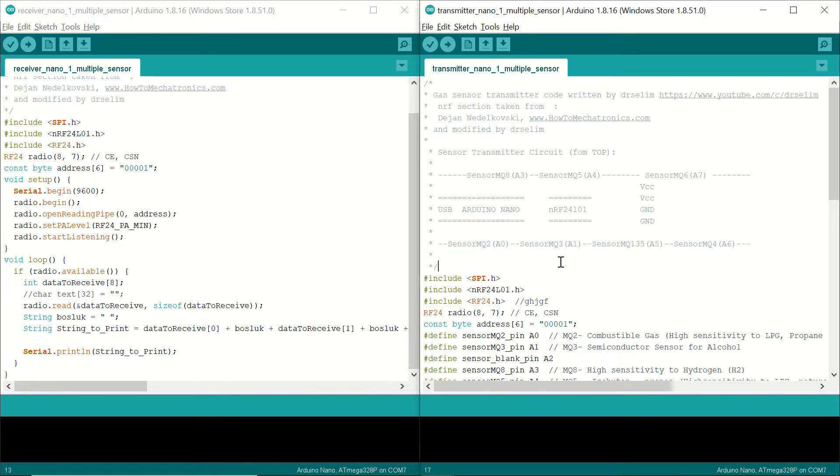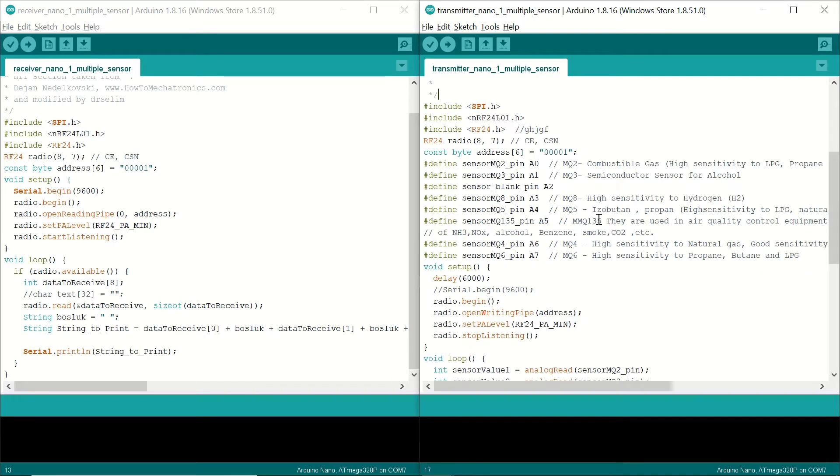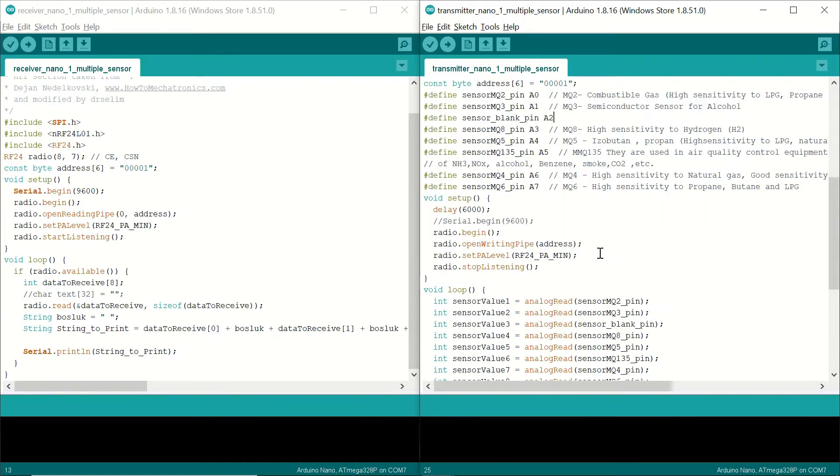Now let's look at the transmitter side. I've demonstrated the connections on the transmitter module: MQ8 is connected to analog input A3, MQ5 to A4, MQ6 to A7, and so on. We include the same libraries and define the NRF module connections with the same address. We then define the sensor pins, showing which sensor module each is connected to. The blank pin at A2 exists because I could not complete the soldering — that's why we have seven sensors.